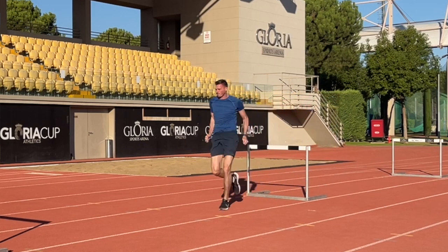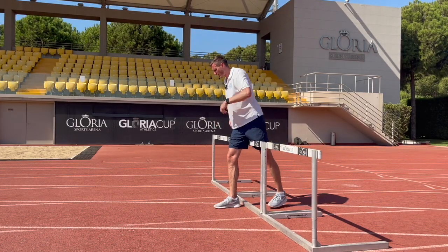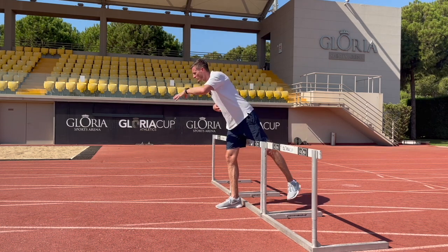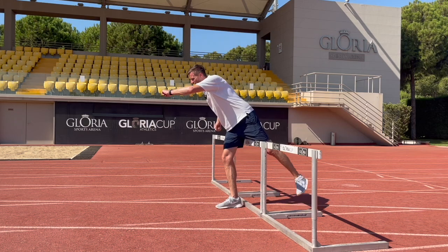At this point we should still have our chest attacking the hurdle, so we're going to land with the foot under the hip, our chest slightly forward, counter-balancing what our trail leg is doing.